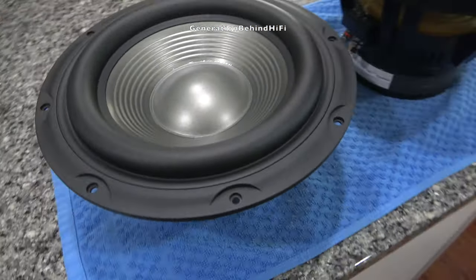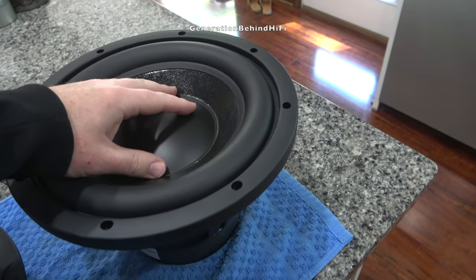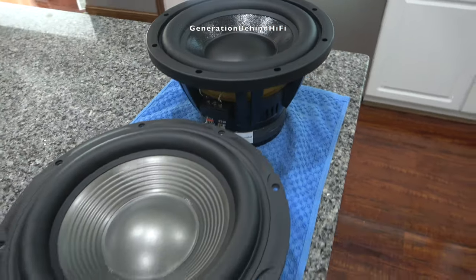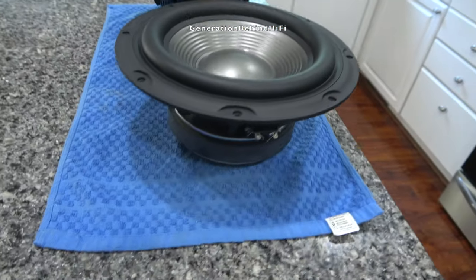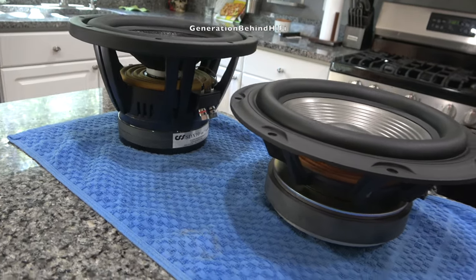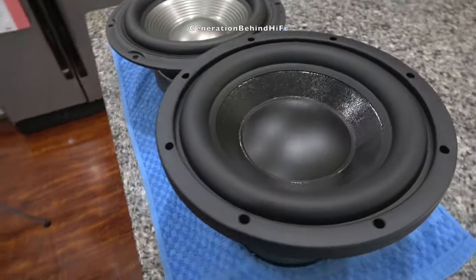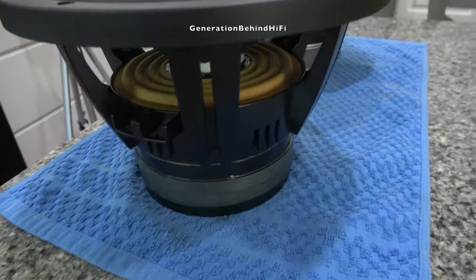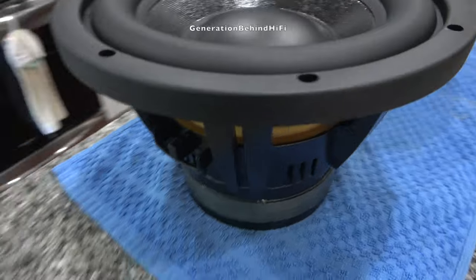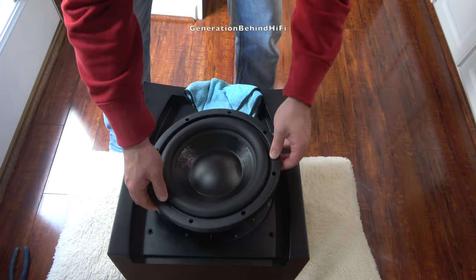I'm going to end part one of this video series here. Hopefully this will give you some insight on how I picked what I think will be the best driver for this enclosure. I tried to touch on the main points from what I read on what to look for when modeling a subwoofer in WinISD — you really can spend hours and hours learning about this stuff, and I recommend reading up on it if you plan on doing something similar. The guys over at Creative Sound Solutions were very helpful and responsive when I asked numerous noob questions. Even if I did get this wrong, I had fun doing this project and that's really what matters. See you in part two — so long and happy listening.